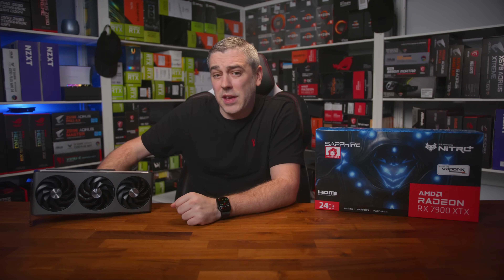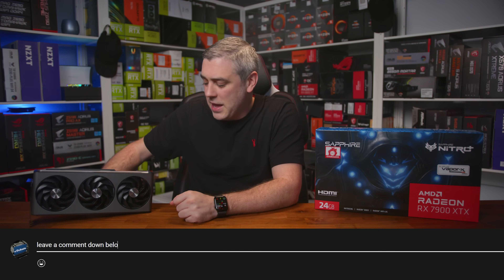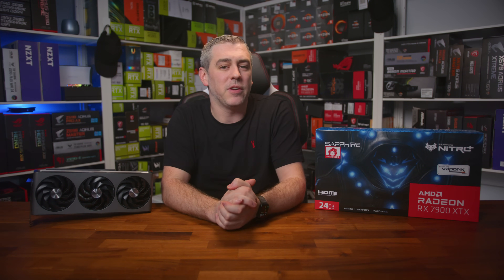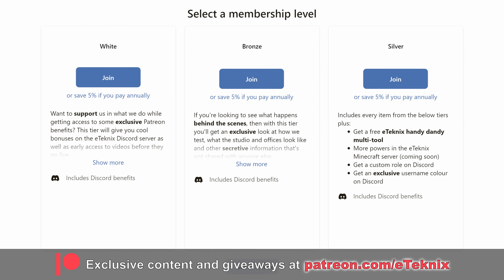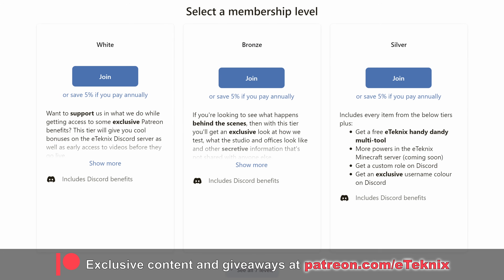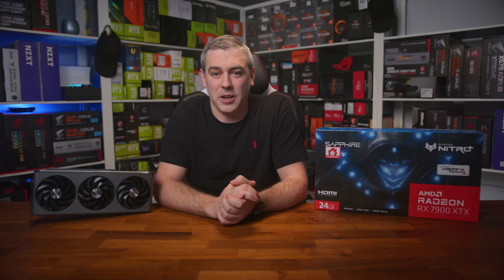What do you think? Is the Nitro Plus worth the extra cost? What do you think of the design? Let me know in the comments below. For me, it's probably my favourite 7900 XTX so far — but we've only looked at four, so that could all change. Hopefully you enjoyed this video. If you did, a like and a sub to the channel would be amazing, and if you love what we do, consider supporting us on Patreon, where you'll get tons of cool features including a live Q&A starting in January, exclusive behind-the-scenes content, and much more. Thanks for tuning in, see you in the next one.